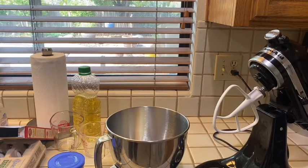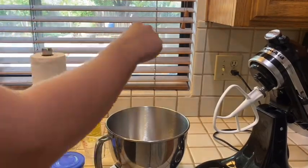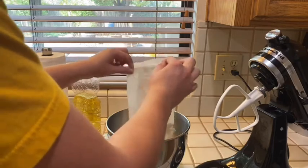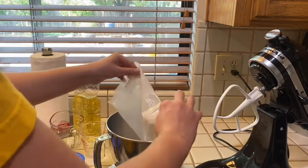Now, first off, after putting the oven on preheat, I'm going to put the cake mix in, which I have already done. So let's do that. Alright, there we go.